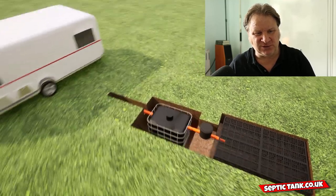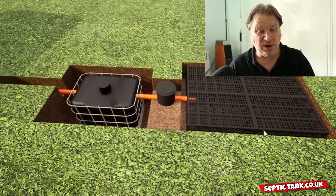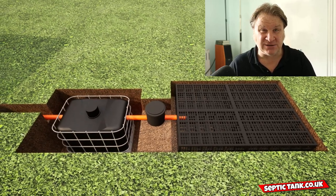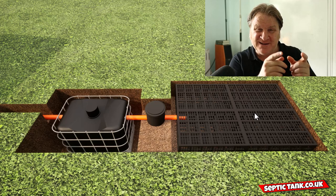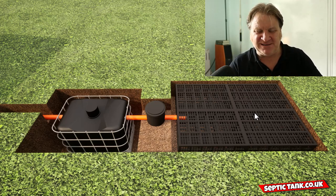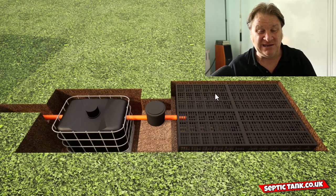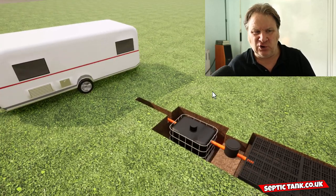Just while we're on the subject, due to popular demand you can also now buy the cube septic tank and soak away kit — it's like the septic tank and soak away kit I showed you in the other video, but this is for the cube. With it you get all the pipework and the inspection chamber.